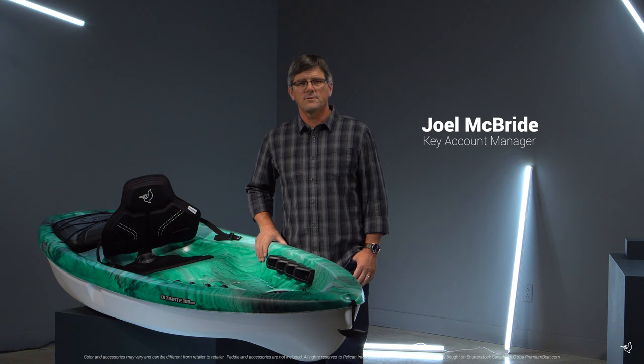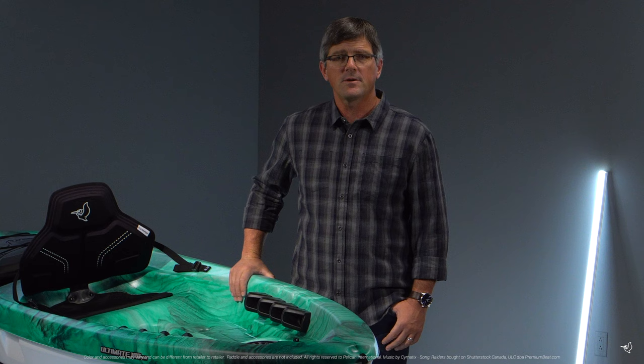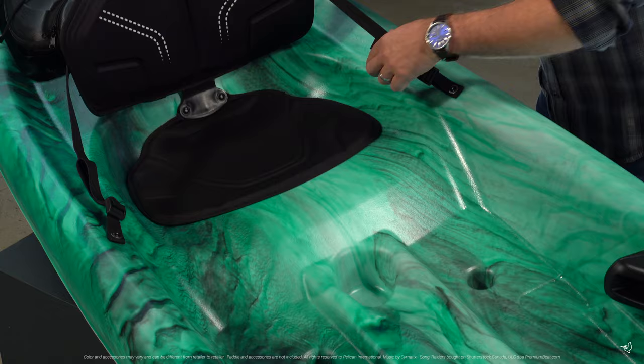The Ultimate 100 NXT Sit-On-Top Kayak is perfect for fun in the sun with friends and family. Its superior primary stability and strong performance ensure you'll have fun every time you hit the water.